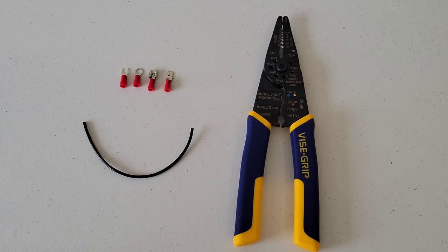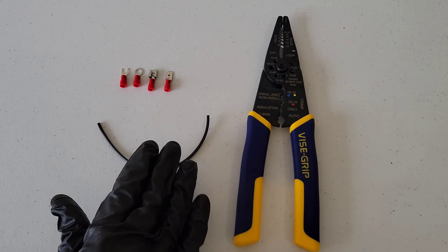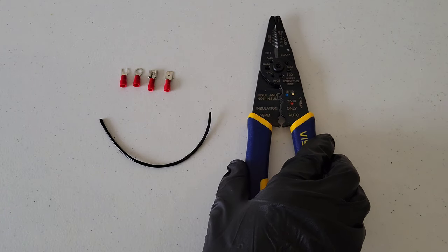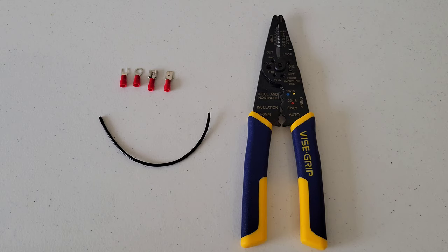That was it for this video — I hope it's been helpful. My advice: practice makes perfect. Get a scrap piece of copper stranded wire and practice a few times before doing it on your final project. That way you get a feel for your wire crimping tool, the connectors, and the wire, and it'll go a lot smoother. Thank you for watching — please like, subscribe, and comment.